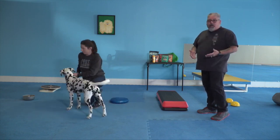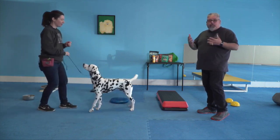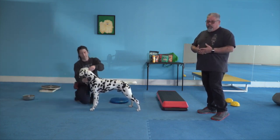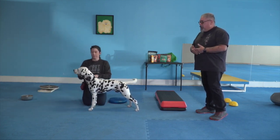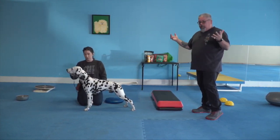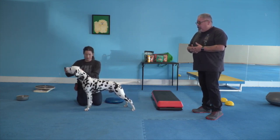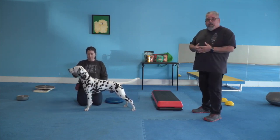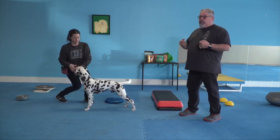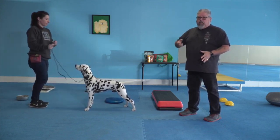Don't worry if the dog fusses — laugh it off. These dogs are going to try to push your buttons, and how you react determines how quickly you recover. Take him out of the situation, put him back in, tell him head straight, and give him a nice reward. Head straight — yes, good. If you have any questions about the head straight position, see the complete head straight video, which will show you this step by step.